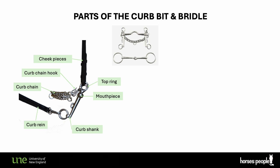A curb bit is not a curb bit unless it has a curb chain. There's also a little D-ring for a lip strap, used for attaching a thin leather strap that simply prevents the shanks flipping forward if the horse shakes the head, but it doesn't really interfere with its action.